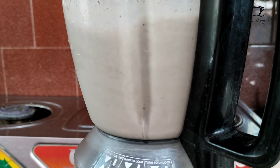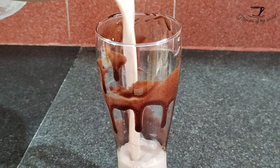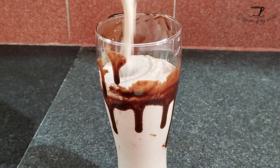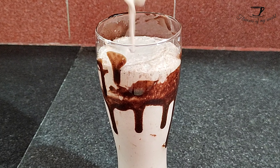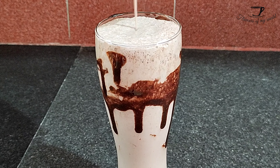Now blend it till it is properly combined and all the ice has properly broken down. Take a tall glass of about 400 to 420 ml capacity, decorated with some chocolate sauce, and pour your delicious frappuccino into it. Decorate the top with some whipped cream.